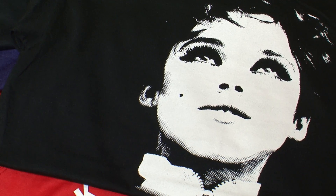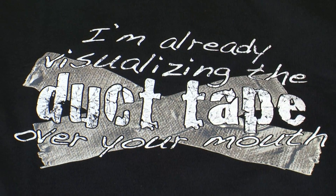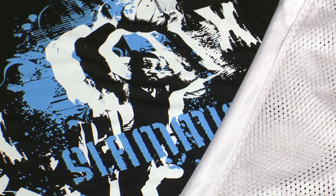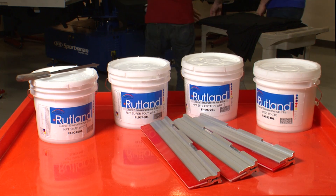The sad truth is, with so many different substrates being printed these days, one white ink cannot be optimized to be best for every fabric that makes its way to your press. This video aims to clear the confusion and give you some direction when facing these choices.